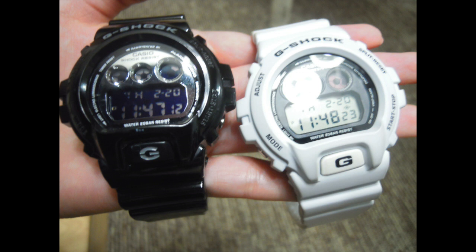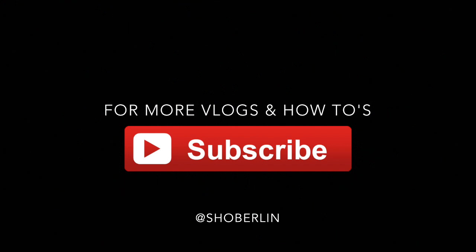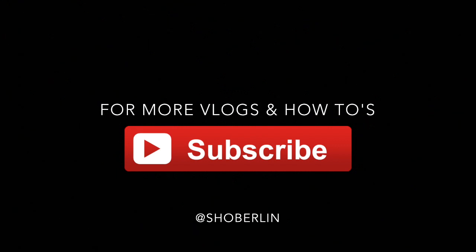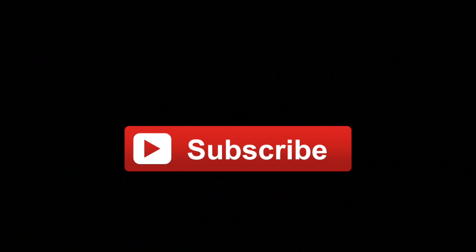This is the finished product of both my G-Shock watches. If you have a different way of washing your G-Shock watch, please comment below and let me know. If this video was helpful to you, please click that like button and subscribe for more how-to's, DIYs, and vlogs on my channel. Have a great day!